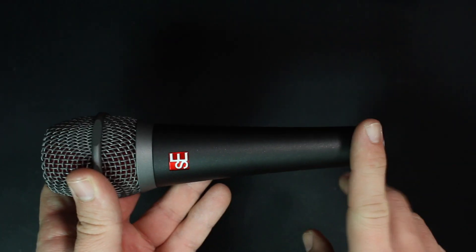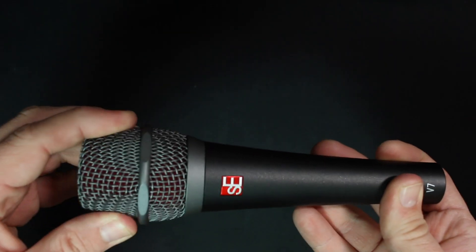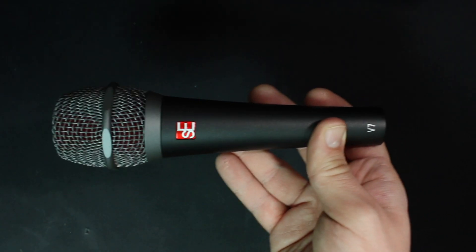And you get a sticker. As far as build quality, this thing feels like pretty much every other handheld dynamic microphone I've reviewed so far. It has an all-metal body, a metal mesh grille with foam on the inside, and that mesh is pretty strong and doesn't bend when I squeeze on it. It does have a decent amount of weight to it.